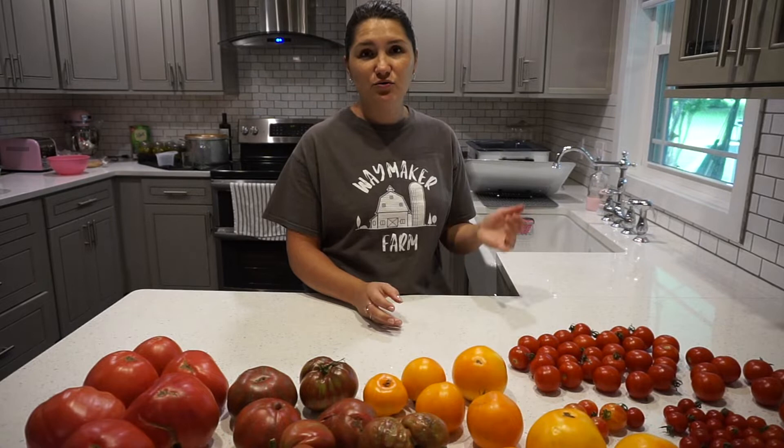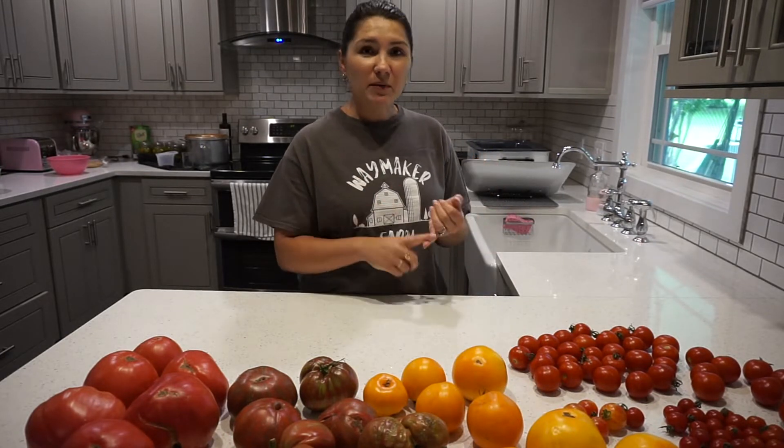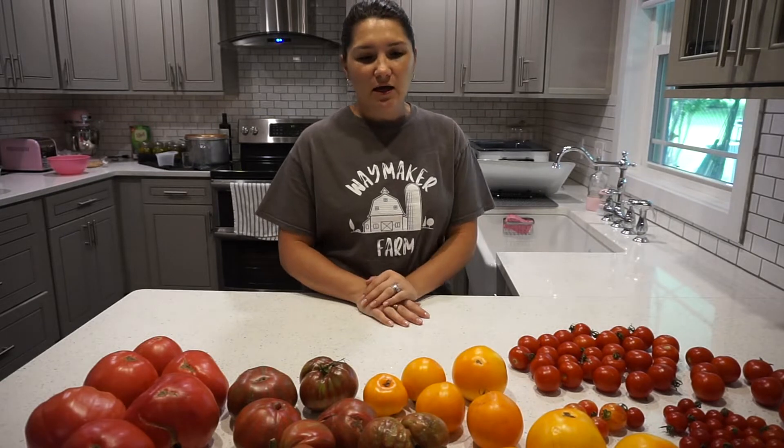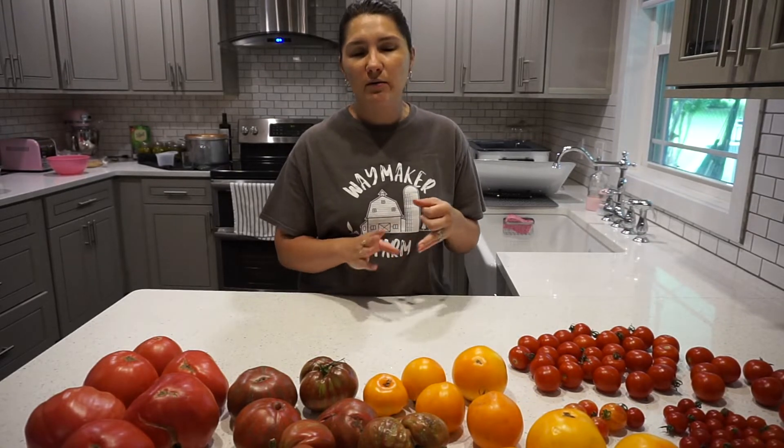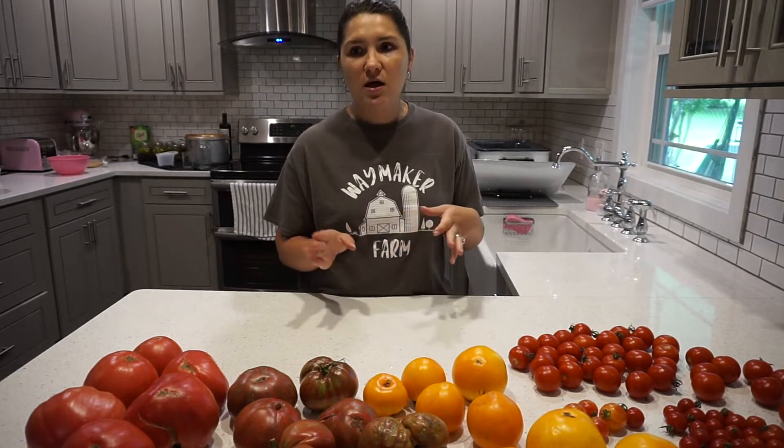I still have quite a bit left from last year, but this is something I can use for like pizza, any tomato sauce, tomato soup base, and it's actually really good. The way I make it, I make it a little bit more of like a veggie sauce, so I'll add some onions, probably celery, basil, zucchini.